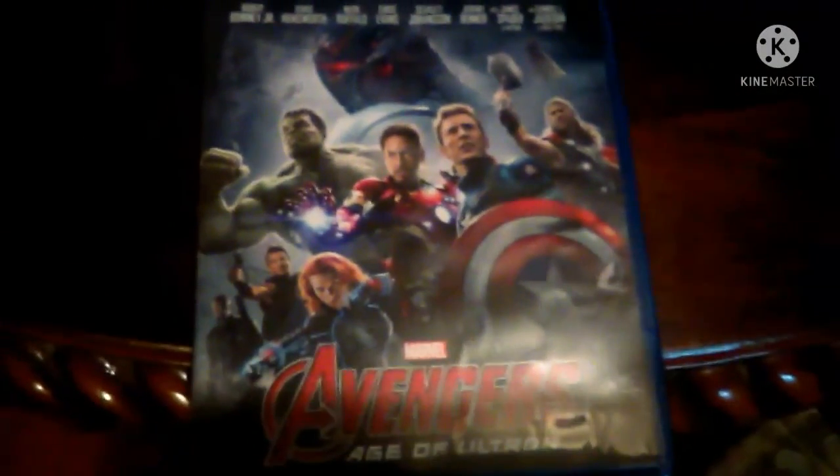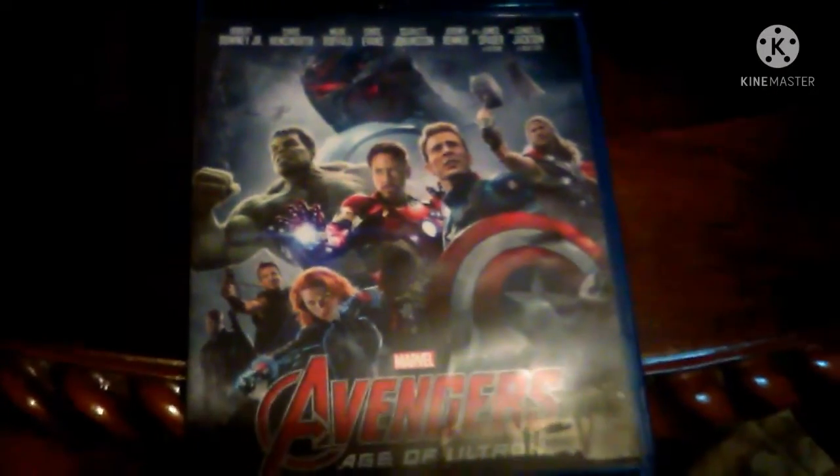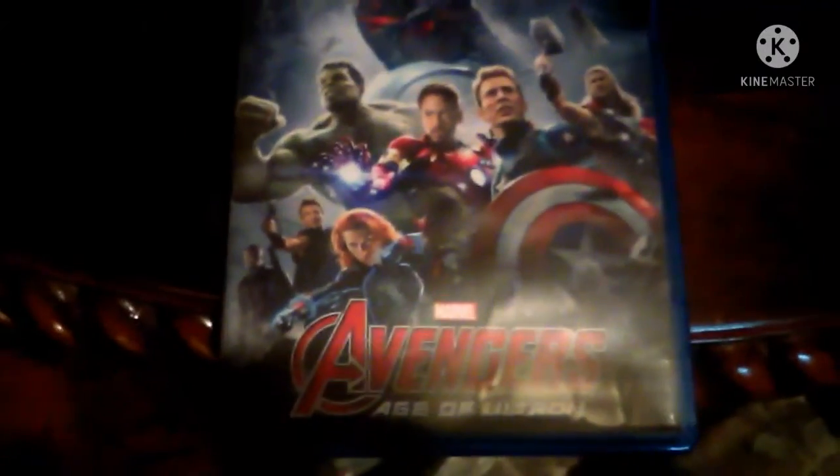Okay, so that was my unboxing for Age of Ultron. Be sure to like, comment, and share this video, and I'll see you guys in more — bye-bye.